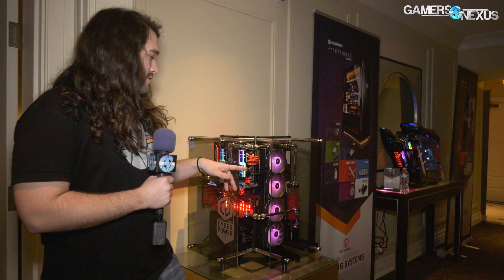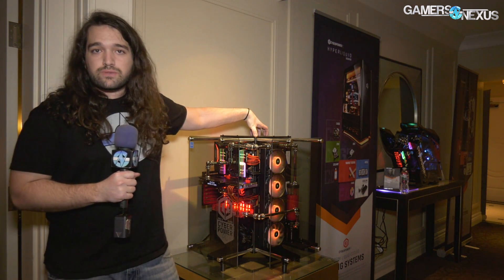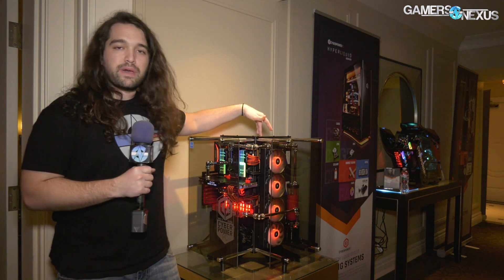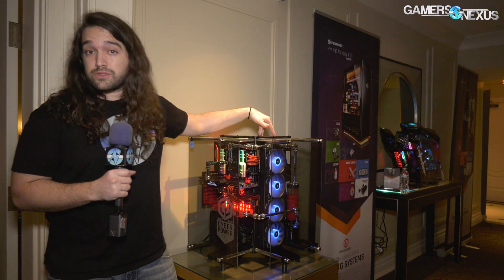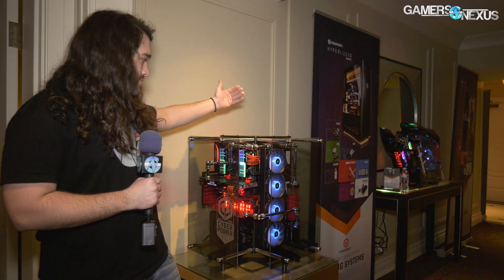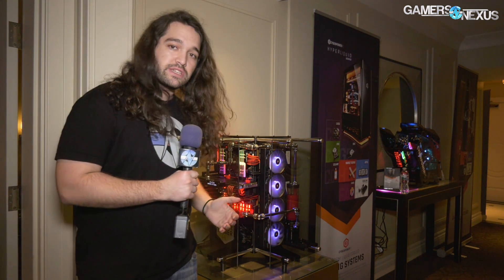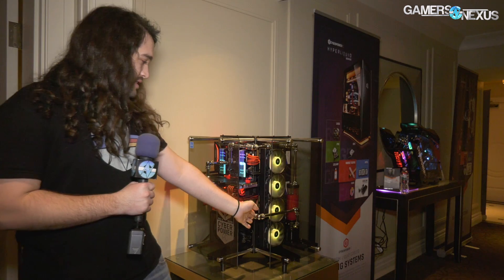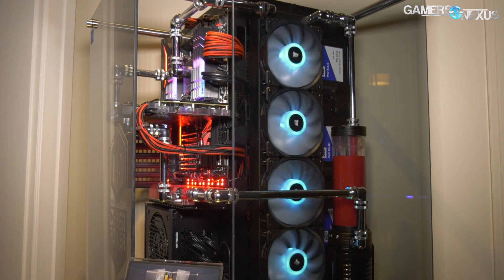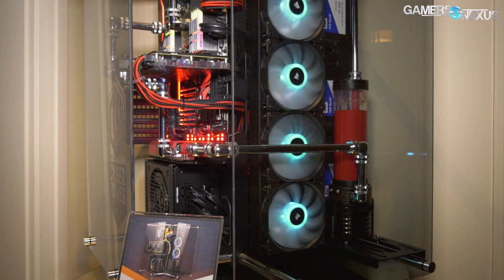CyberPower is using it here in their Luxe system, which is also using the Thermaltake P90. We talked about this when it was first announced but haven't really shown it in person yet. I believe it's the P90 because it's just a 90-degree bend — we've shown the P3 and the P5 in the past. It is still wall mountable surprisingly, despite its mass, and it's just a showcase for conventions like we see here today. These are XSPC chromed tubes, which have a neat juxtaposition with the support bars for the glass. We'll look at more Thermaltake stuff soon at CES.